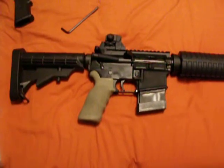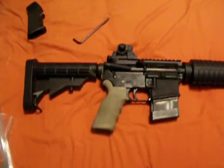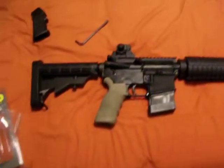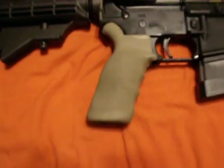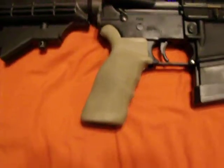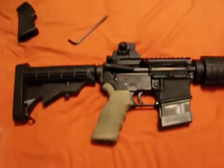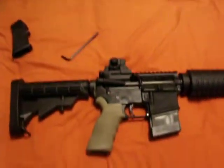It's an Ergo grip, dark earth color. Entry Tactical, Rock River Arms. Very good gun — probably a lot better gun now that I have this nice, cool grip on there. Thank you guys for watching. Have a great day.